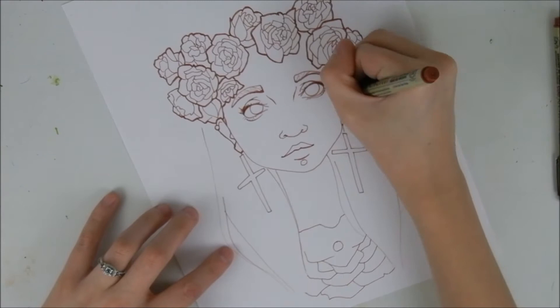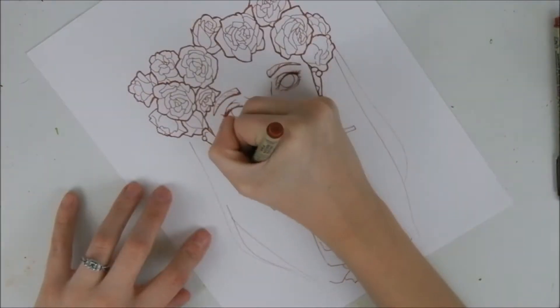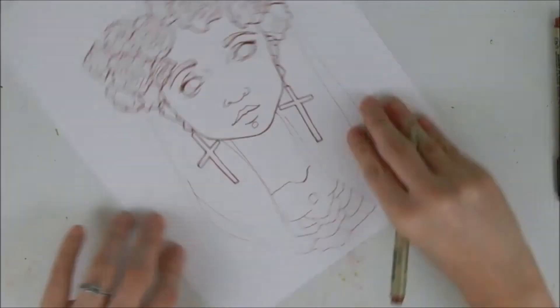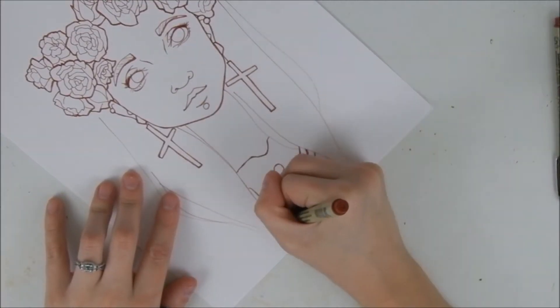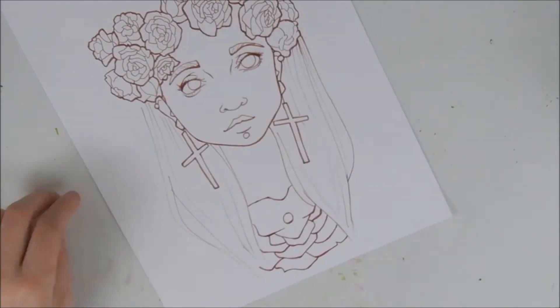My art teacher actually told me that line work is like a piece of music. It would be really boring if the music was just one speed, one tempo. And art is the same way — you don't want to have just one kind of line. You want to vary it and make the whole thing just more interesting. That was a piece of advice that I really took to heart and I just love going crazy with the line weights.